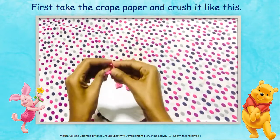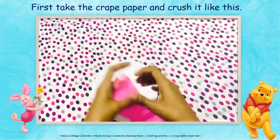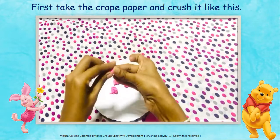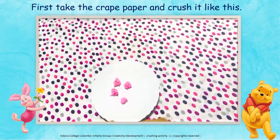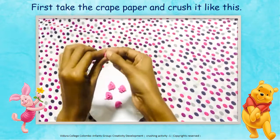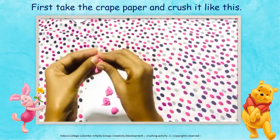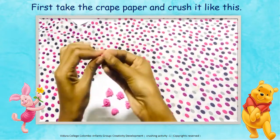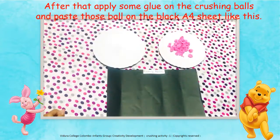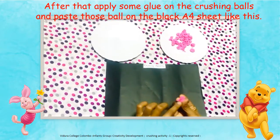Children, first take the crème paper and crush it like this. After that, apply some glue on the crushing balls and paste those balls on the black A4 sheet like this.